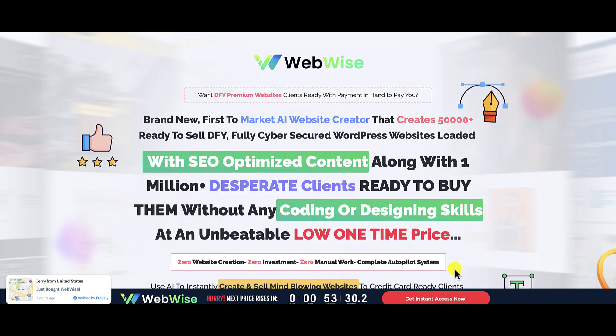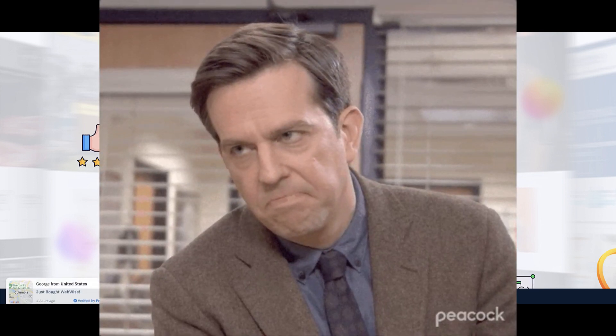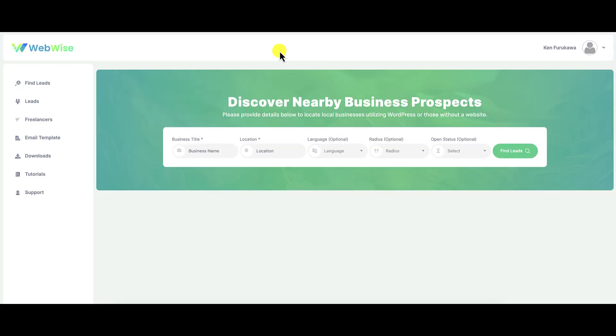We're going inside WebWise to see if the claims on the sales page live up to what's actually inside. As usual, I've purchased the front-end version of this product to review for you so you can make the best purchasing decision. I just buy the front-end — I don't buy any of the upsells — so I can show you what you get, talk about the strategy, what's good, what's bad, and give you my final opinion. If you do decide to purchase, make sure you watch their training videos, and if you need help, open up a support desk ticket.